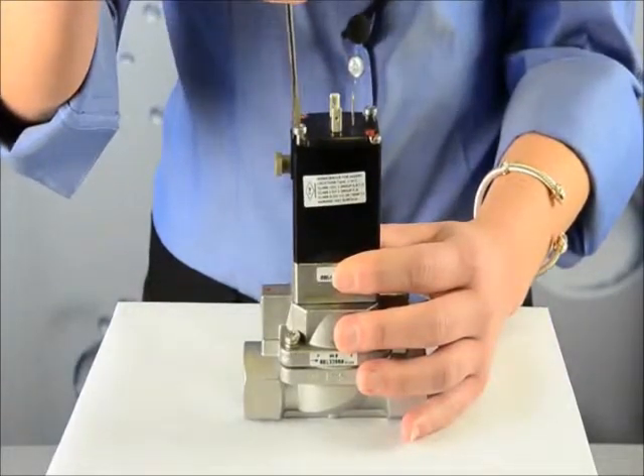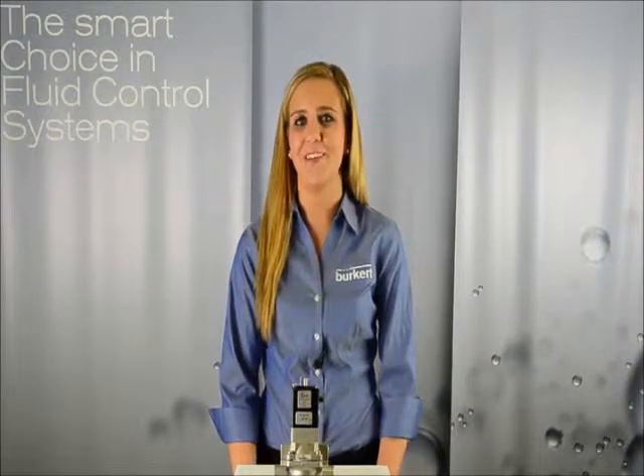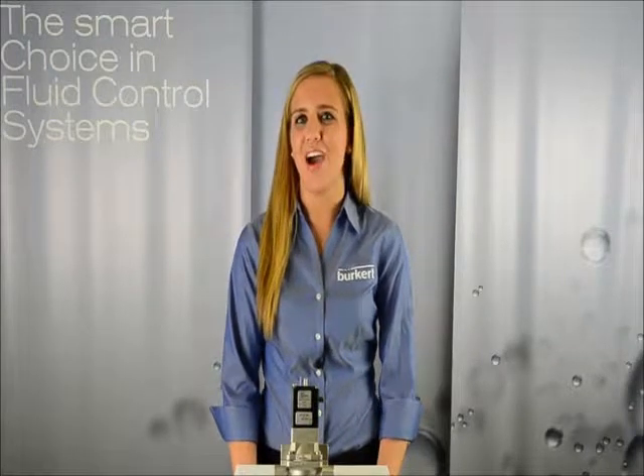It's that easy. This can be beneficial in the event of a power loss when you want the valve to stay in the normally open position. No other valve compares to our type 5282 solenoid valve. We also have a similar version available in plastic, our type 142.